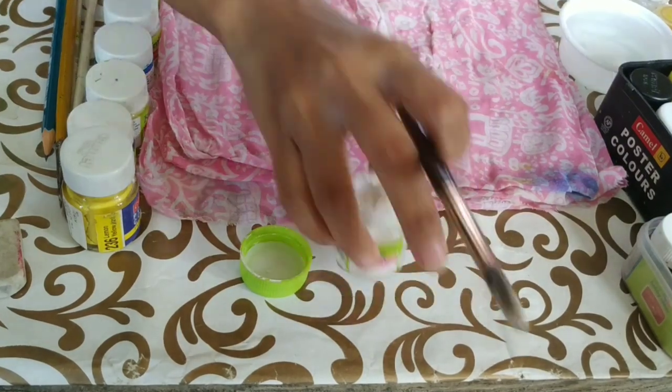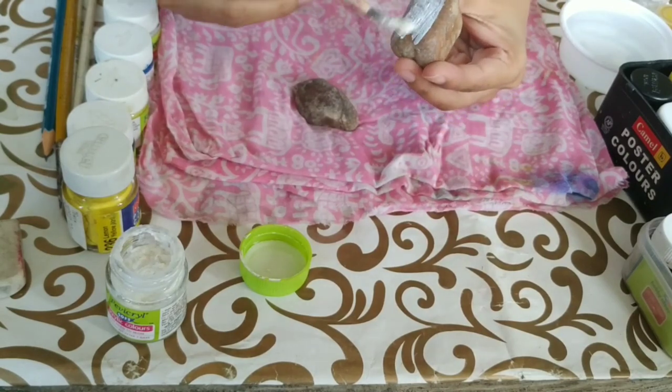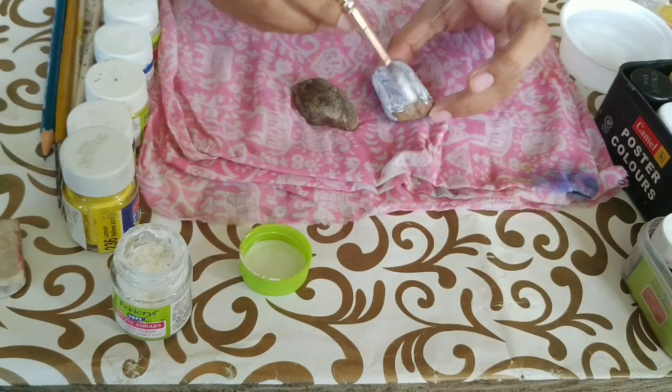Just an info — gesso may work better. I've never used gesso, so I don't have much idea. We'll do the same for both the pebbles and leave them to dry.